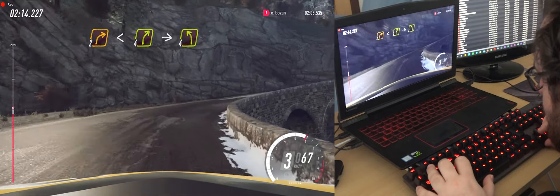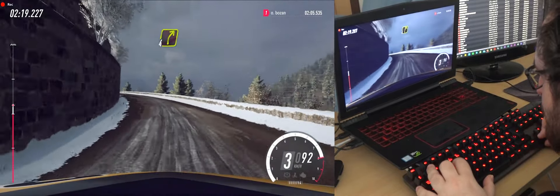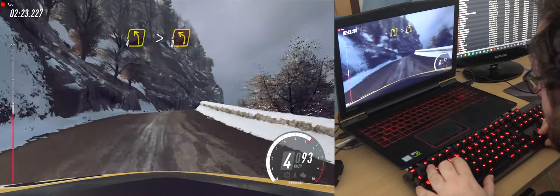Into 5 left, into 4 left, into 4 left, into 4 left very long, into 4 left very long, into 4 left very long, tightens 3.